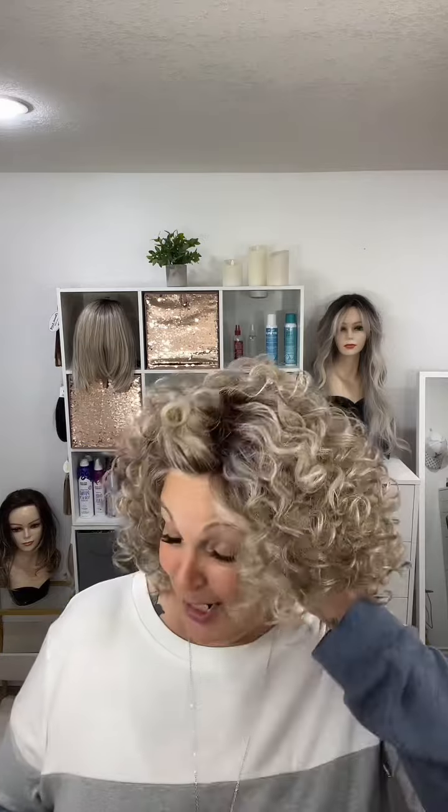I honestly didn't know if I could pull this one off, but it's just so cute — reminds me a little bit of Shirley Temple curls. Let's get into the features and description. They say it is a spiral curled layered bob that can be tousled and scrunched for a look that's loose, carefree, and oh so picture-perfect — and no kidding!